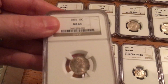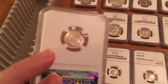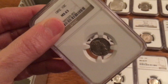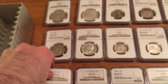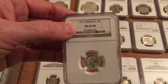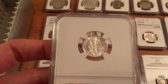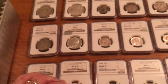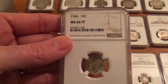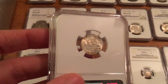My 1892 Barber Dime, MS63. I apologize if that's a little hard to see — the camera's not really focusing right now. There it goes. I've got a 1916 Mercury Dime, MS63 Full Bands, and also an MS66 Full Torch. It's got some nice toning in it.